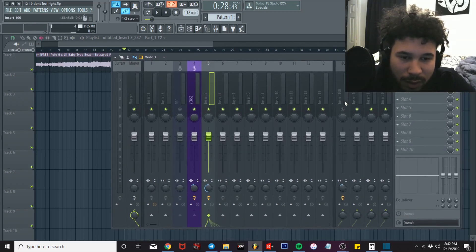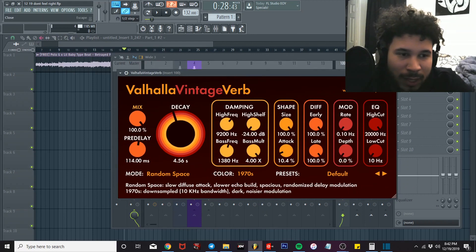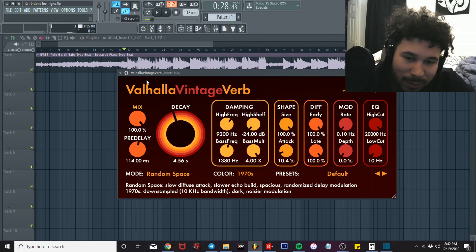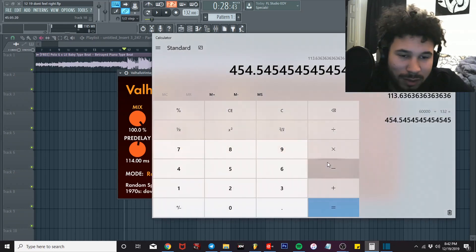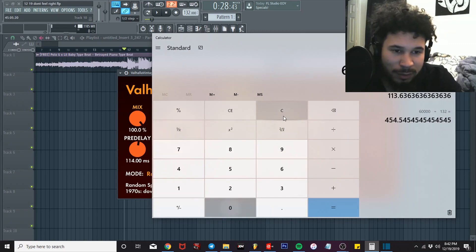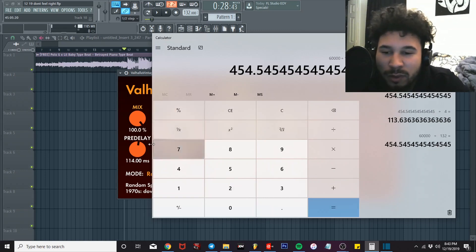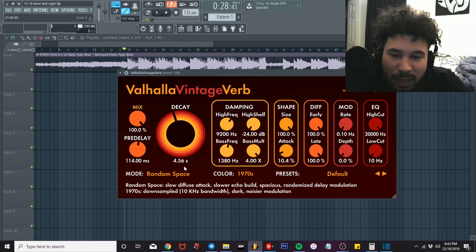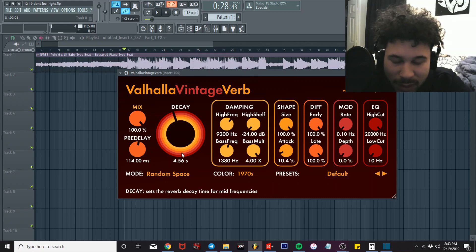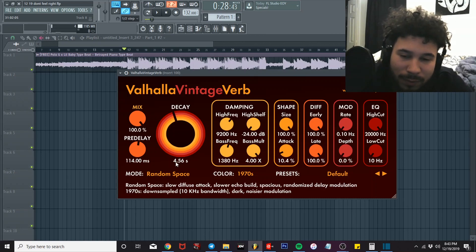If you guys got the Valhalla Vintage Verb, copy these settings. The decay and the pre-delay — those matter, you can't just copy those blindly. To find your pre-delay, do 60,000 divided by the BPM: 60,000 divided by 132 gives you 454, then divide by 4 to get 113 — round up to 114 milliseconds. That's your pre-delay. Then multiply 114 by 4 again to get the original number — that's what your decay is. So instead of 456 ms, you'll put 4.56 seconds for the decay.